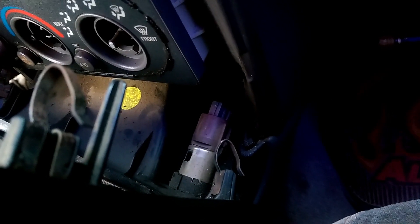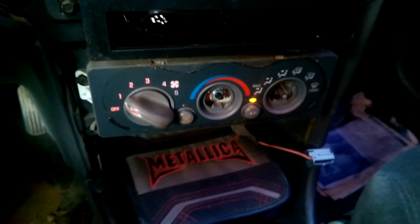Once you get that unplugged, you can come down here and unplug your cigarette lighter — it's right here. Now once you get this loose, it comes out easier if you put the car in neutral.